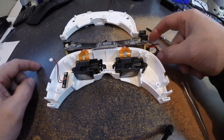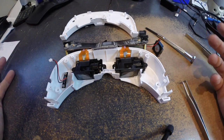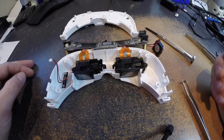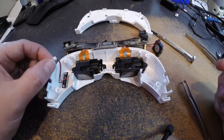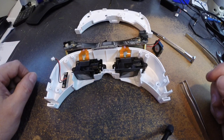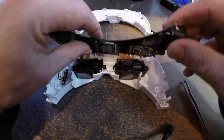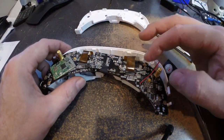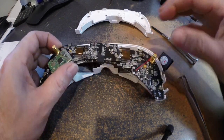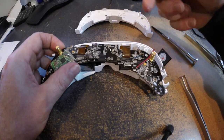Then I undid the fan switch and took the fan out of the cover just because I was investigating and wanted to take it apart. Theoretically you could probably leave the fan in the cover and just unplug it for easier access. I also popped the ribbons off to move them around so I could get better access.